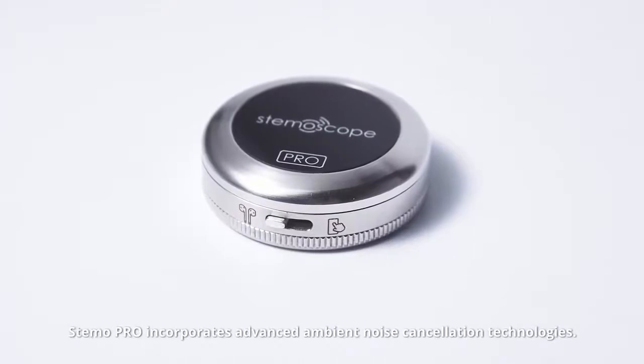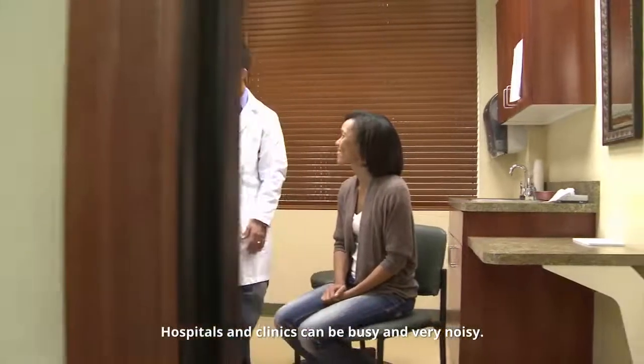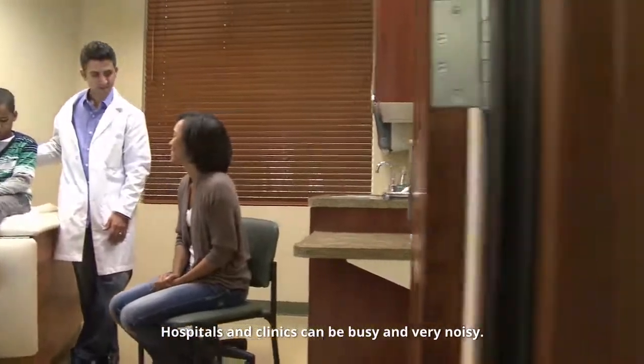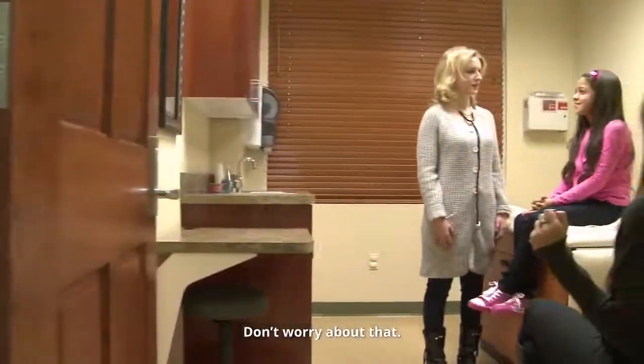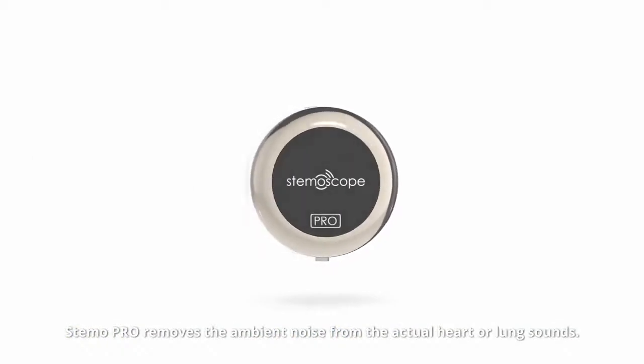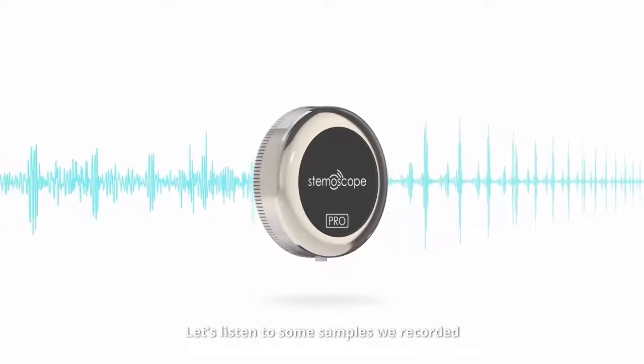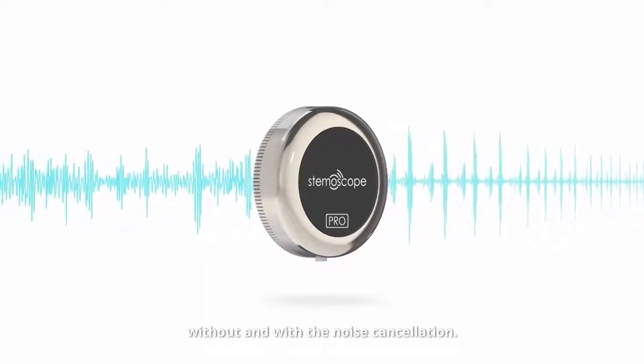Stemo Pro incorporates advanced ambient noise cancellation technologies. Hospitals and clinics can be busy and very noisy — don't worry about that. Stemo Pro removes the ambient noise from the actual heart or lung sounds. Let's listen to some samples recorded without and with the noise cancellation.